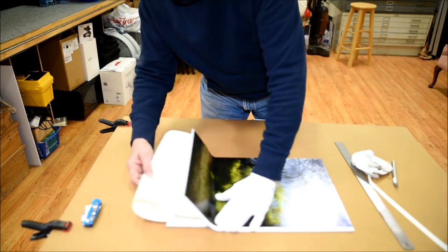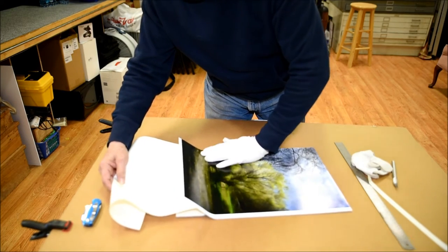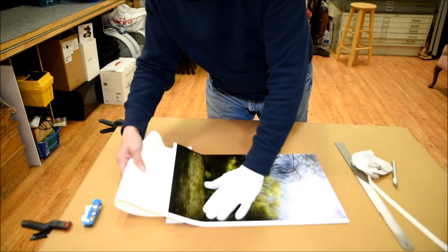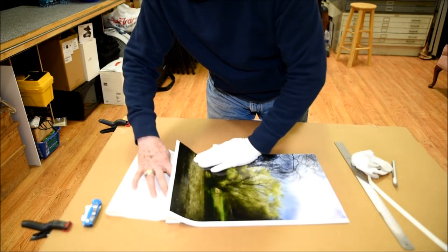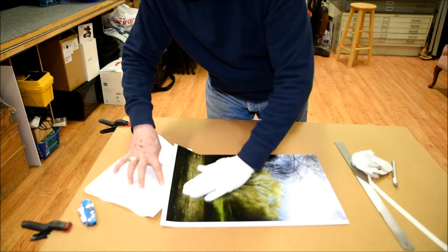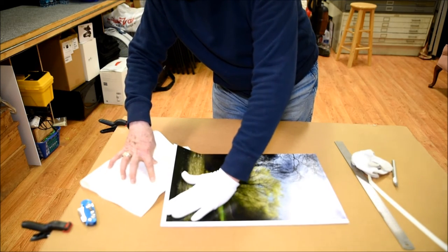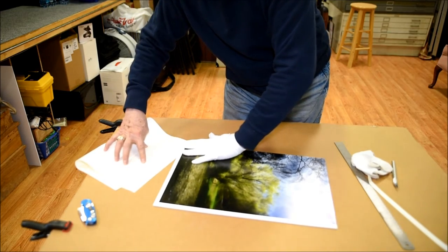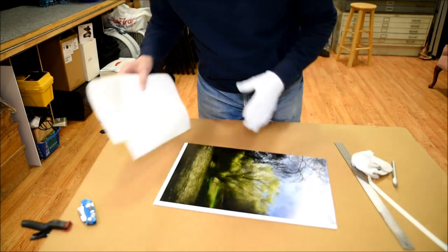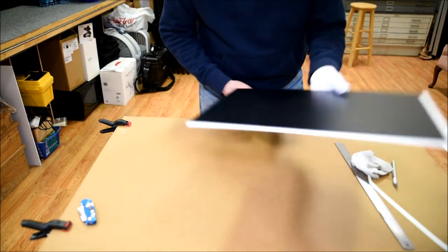Is there any advantage to having a non-slick surface on here? Sure — so it doesn't slide around. At the end, I usually start at the center, go out to the corner, and then come down as I'm pulling out the cover to get the last piece out. At this point, what you need to do is turn this over and trim it out.